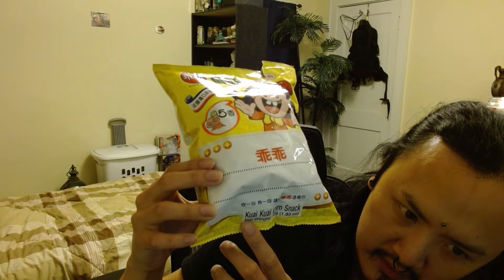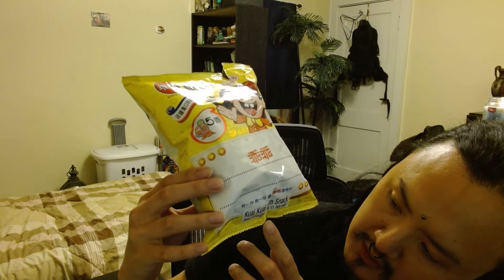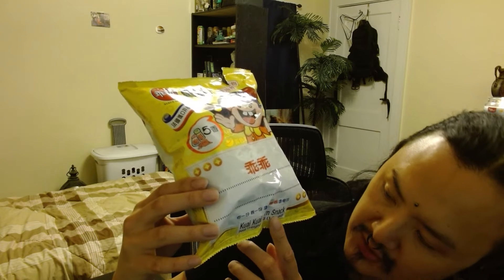It does say 'Kui Kui corn snack' on the bottom of it, spelled out K-U-A-I K-U-A-I, corn snack.